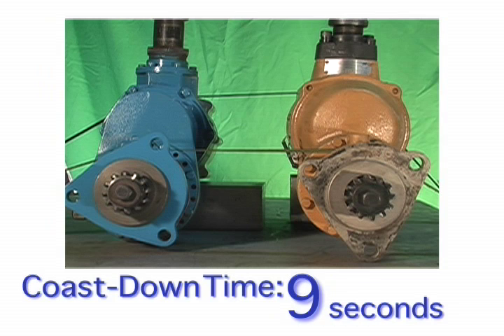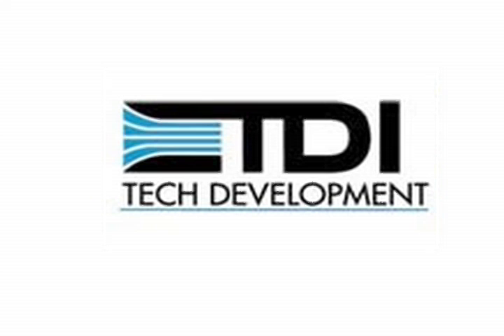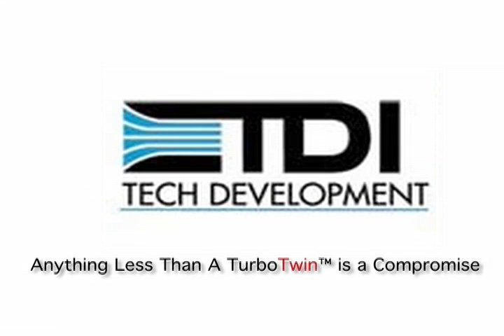TDI can suggest engine starter control options to make your engine starting systems last longer and perform better. Start fast and make it last — select TDI Turbo Twin Air Starters.